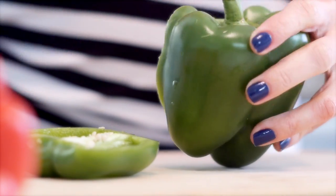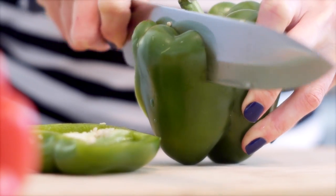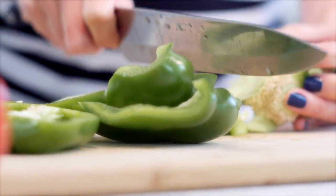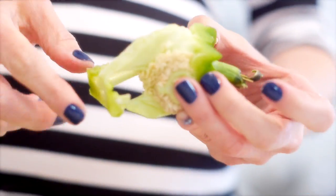Turn the pepper a quarter turn and slice another off, turn another, another third, and then finally the fourth quarter of the pepper, cutting the very bottom off at the end. When you look at it, you see the stem with the white pit and the seeds still attached. You can see how much easier it is to cut.